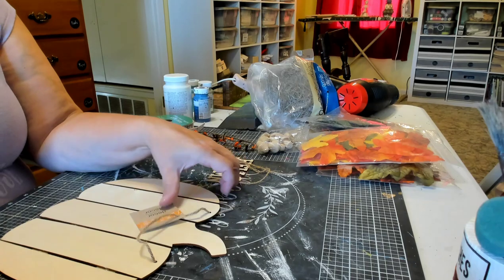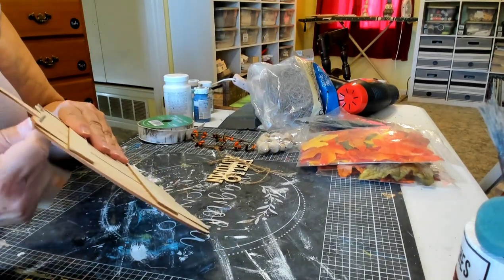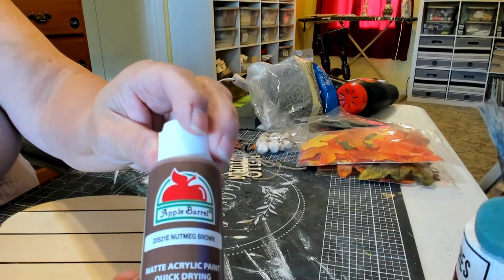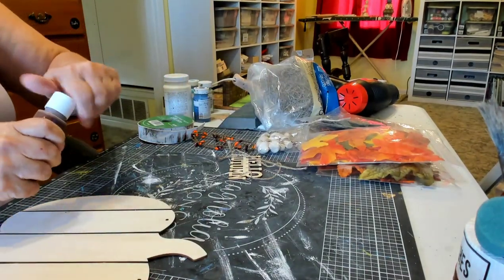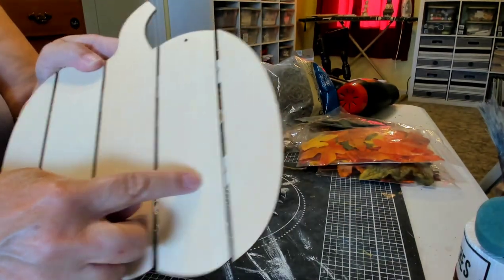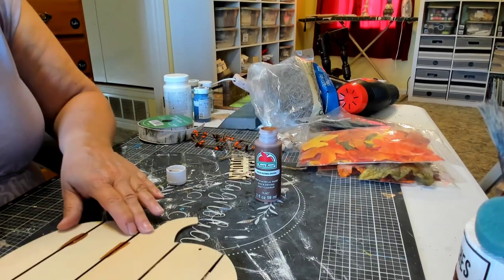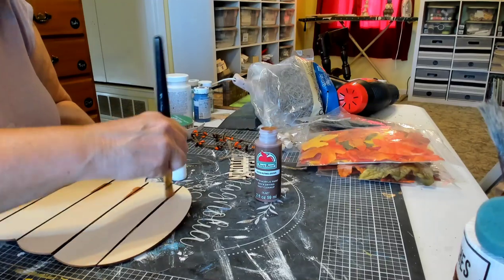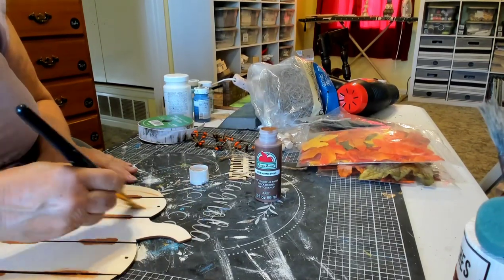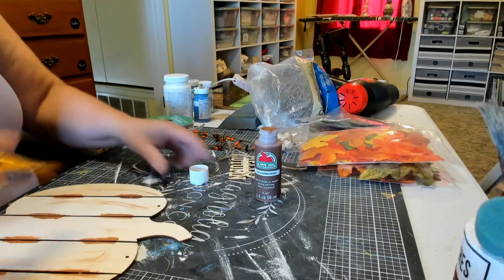Now on to DIY number two. I have this slatted pumpkin from Dollar Tree — I ordered a case of them, so you get a leaf, acorn, and pumpkin in the slat. I have quite a few and I'm just trying to use some of them. I have this brown Apple Barrel paint — I think it's nutmeg — and I'm just going to paint the slats on the back, the parts showing on the upside. I'll paint those with the brown paint, then do a little highlighting. Honestly, you can barely see it, so don't worry about that part.